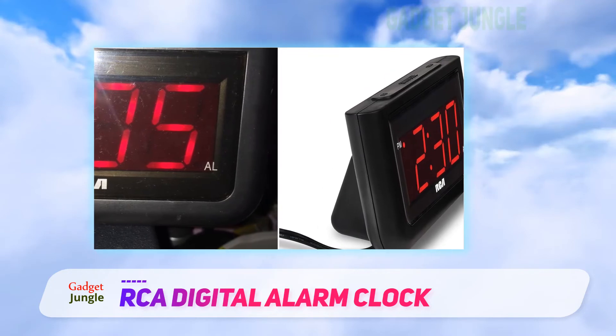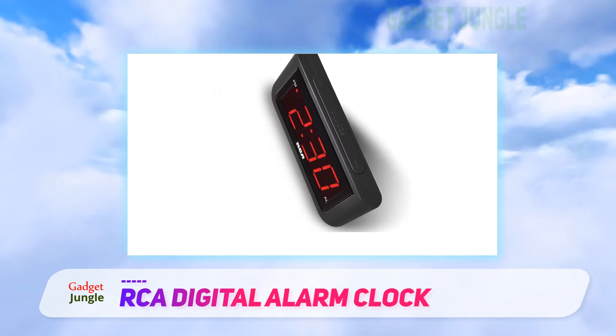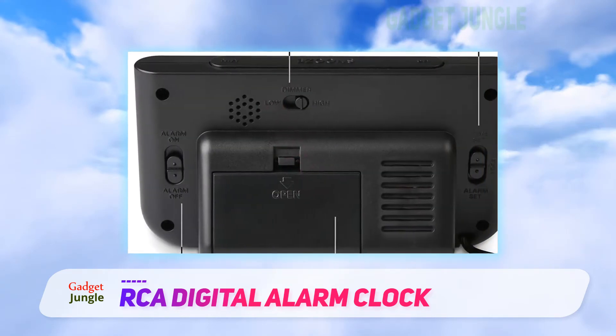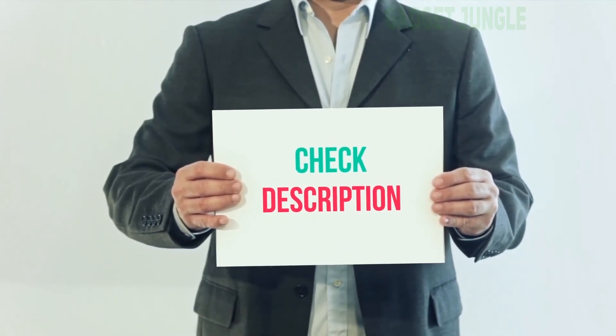Another reviewer notes that the LED display is large and clear: 'I'm terribly nearsighted and the numbers were big and bright enough to be visible at 15 feet.' But even with that clear light, they add that this clock doesn't create that nimbus. I've included the product link in the description — you can check it out for more information and the latest price.